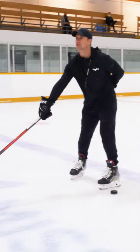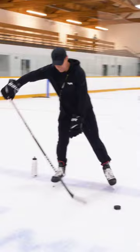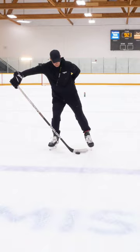If you didn't use a puck, it would sound like this. Look, it never comes off the ice.